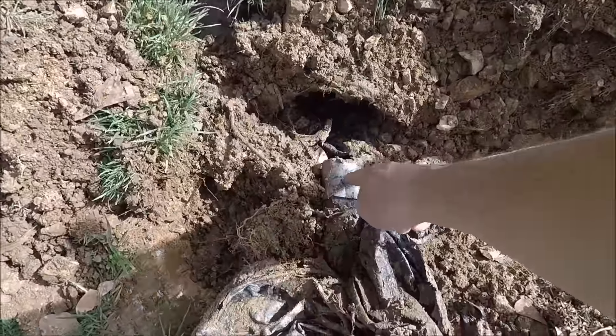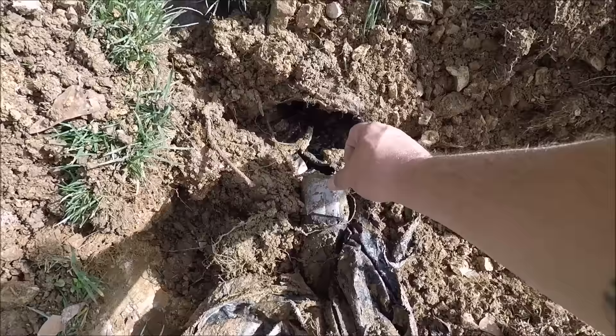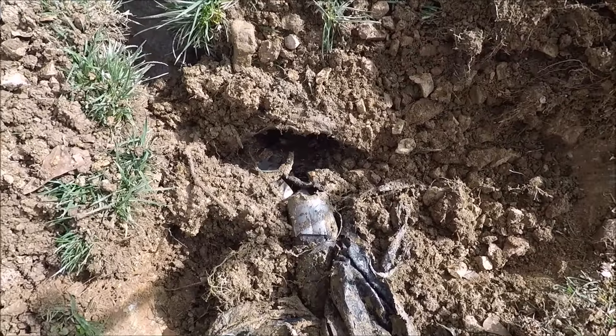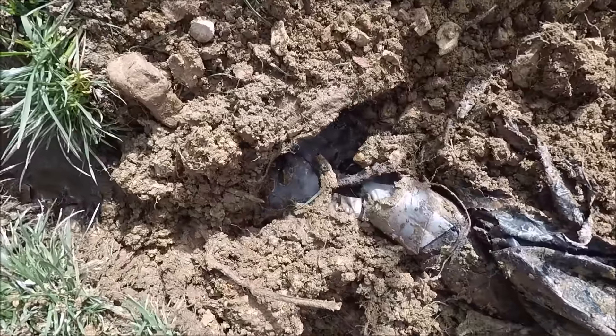I'm going to run a piece of pipe and finish this pipe going in to about right here, once this is all really clean and dry. Then I'll run another piece of pipe into about right there, and fill all up around it with Great Stuff or some other sealant so no more dirt gets in there. But everything's working fine now — check it out.